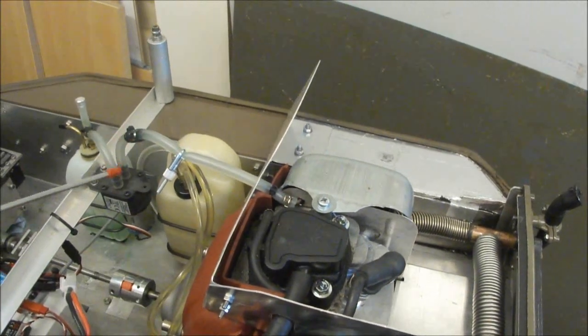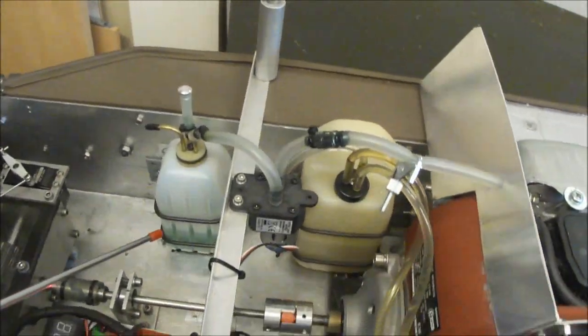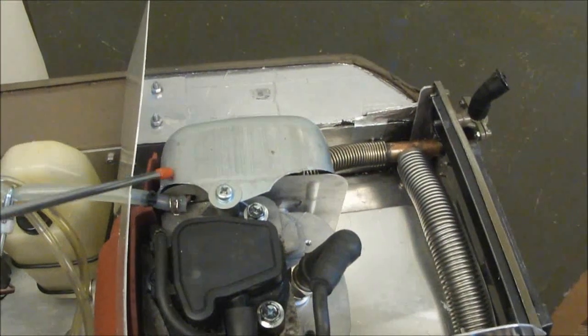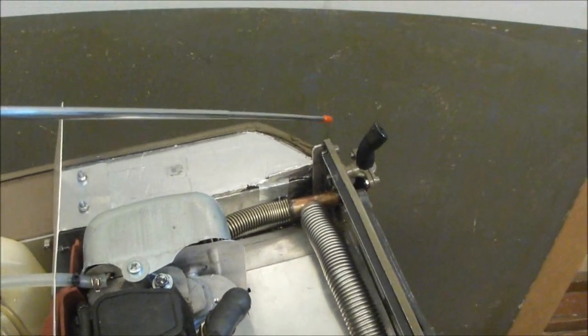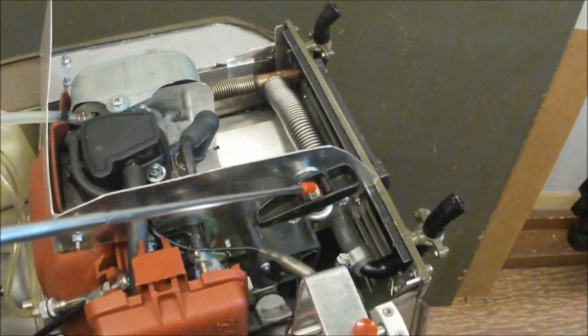Via this silicone tubing and an electric pump, smoke oil is pumped into the muffler, where it evaporates and exits through the dual exhaust. There is also a pull starter.